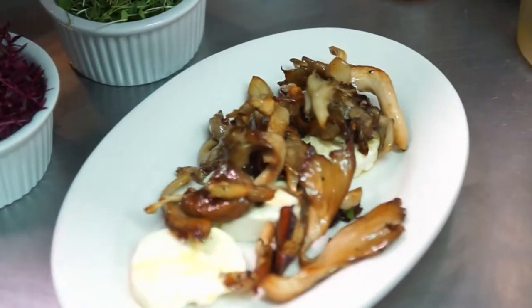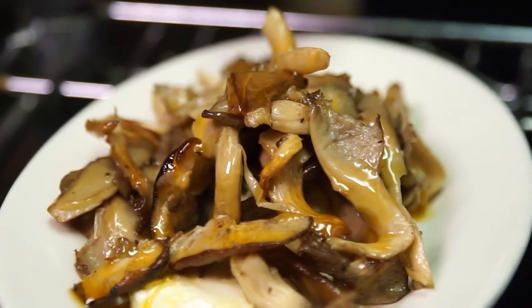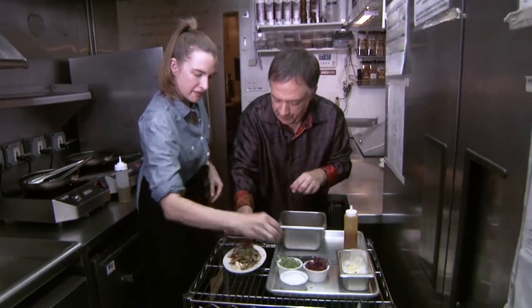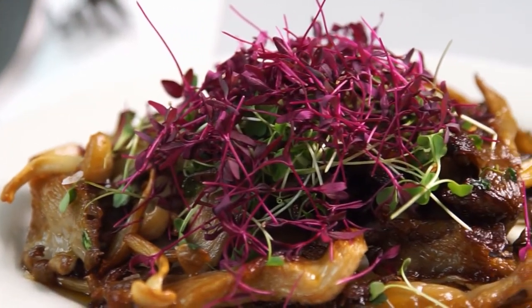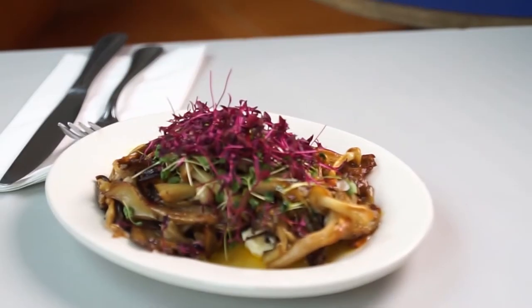The mushrooms smell delicious. Do a drizzle of chili oil over top — just a good swish. Micro arugula, red amaranth for some color and crunch. Let's finish with a bit of Maldon salt. What a beautiful dish. This is marinated goat cheese with roasted wild mushrooms and chili oil — a wonderful dish from Dimes.